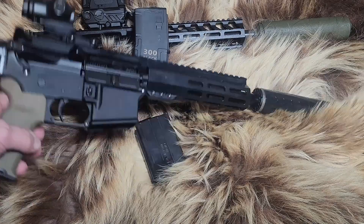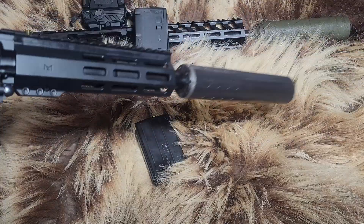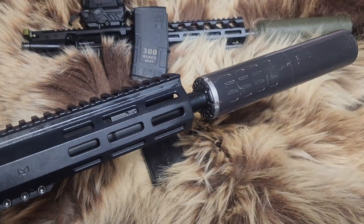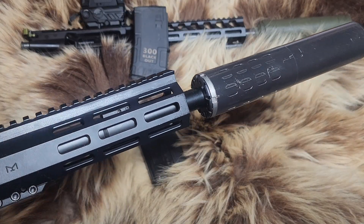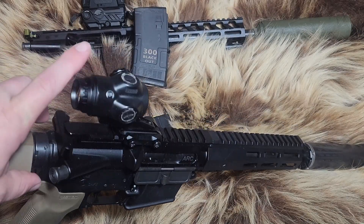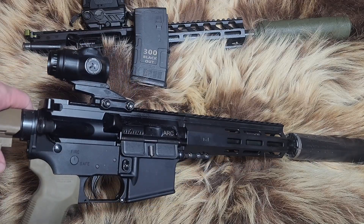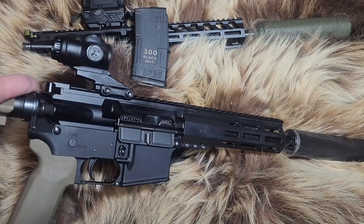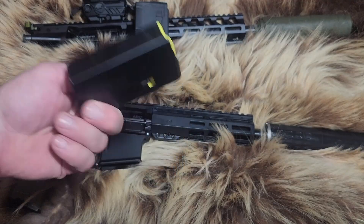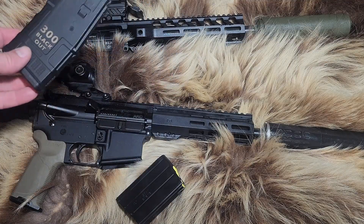We have one PSA lower — this is a pistol lower — with a Magpul K2 grip. This is the eight-and-a-half-inch upper from PSA; they sent it out to the channel to borrow for the video. It has an adjustable gas block, a Silencerco Hybrid 46 suppressor, and a Primary Arms SLX 3x micro optic. The 10-round magazine — looks like a 400 Legend magazine — has fed perfectly, and we got the gas system adjusted all the way out to make sure everything feeds properly.